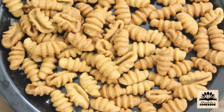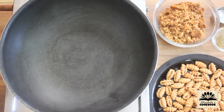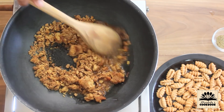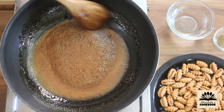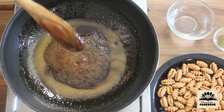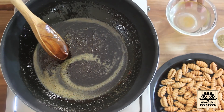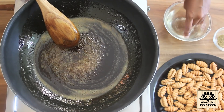I have fried all the shells. Next we need to make jaggery syrup to coat them. In another pan take jaggery, add one-fourth cup of water, set the flame on high and cook until the jaggery melts completely. To check the consistency of the syrup, take a bowl of water and put some syrup in it — the syrup should form a soft ball. If the syrup dissolves in water, we need to cook it further.